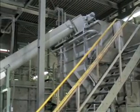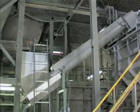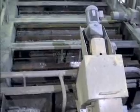The flakes are transported pneumatically into an intermediate silo and from there through a screw conveyor into the separation tank.